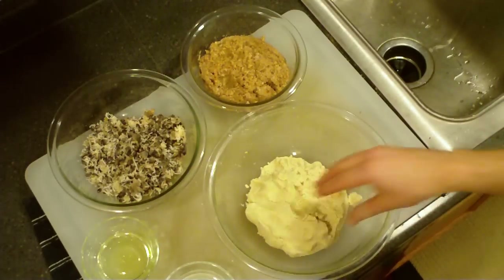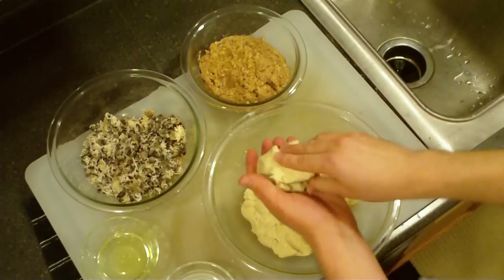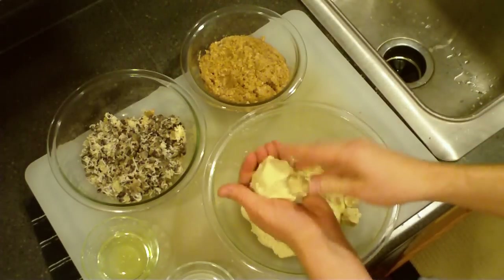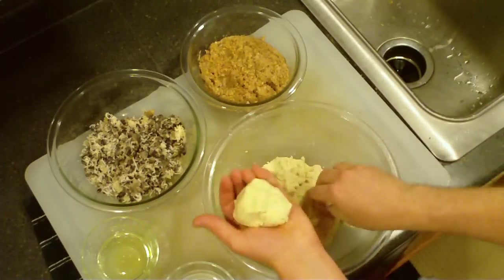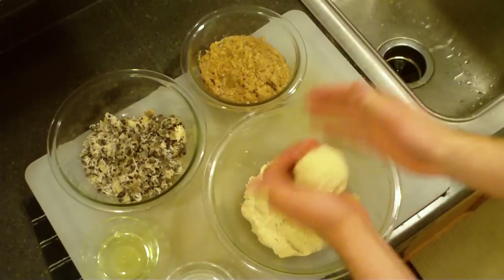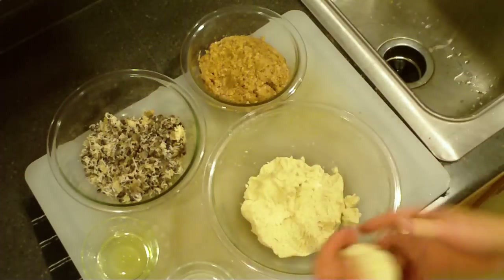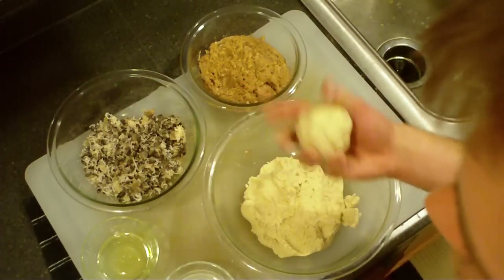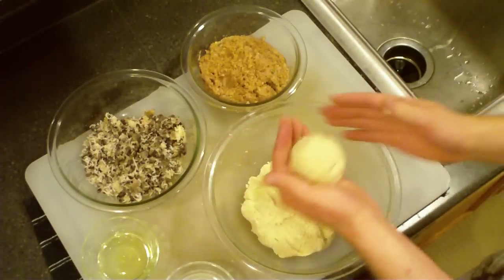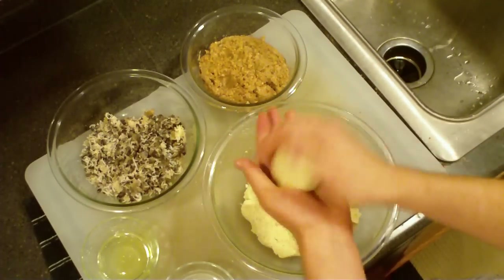To get this going, I'm going to take some dough and place it in my hand. The amount will vary depending on the size of your hand — but this is probably, actually I've got a scale right here, we'll see how much this is. It is 3.75 ounces. Depending on how this one turns out, you might want to add a little bit more or a little less.